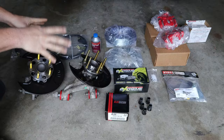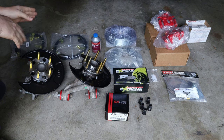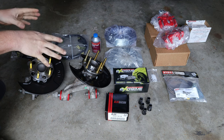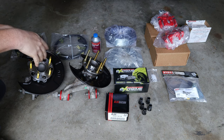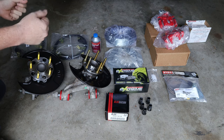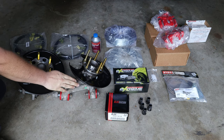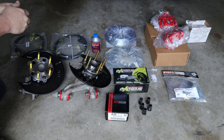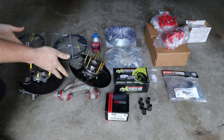Here is everything that I'll be installing for my rear disc brake conversion on my 8th gen Civic today. Some of these items are required in order to do the conversion properly. Some of them are optional upgrades that I'm adding while I'm in there doing the upgrades already. All of these items, except for the rear steering knuckles, I purchased off of Amazon. I'll make sure to provide a link in the description section below in case you are interested in anything you see.